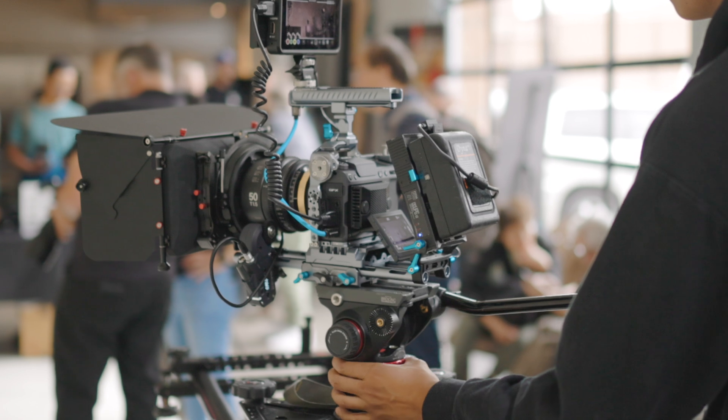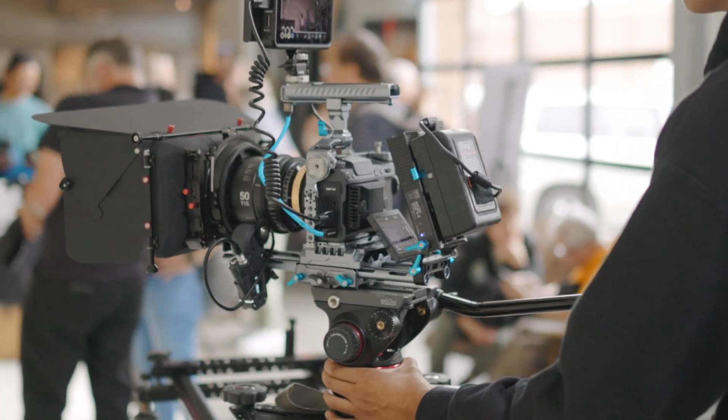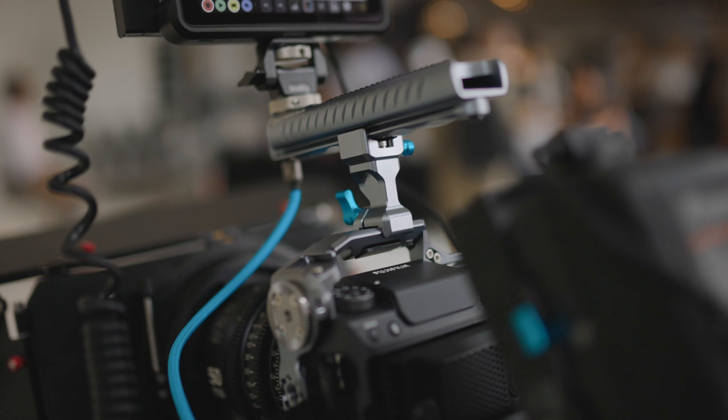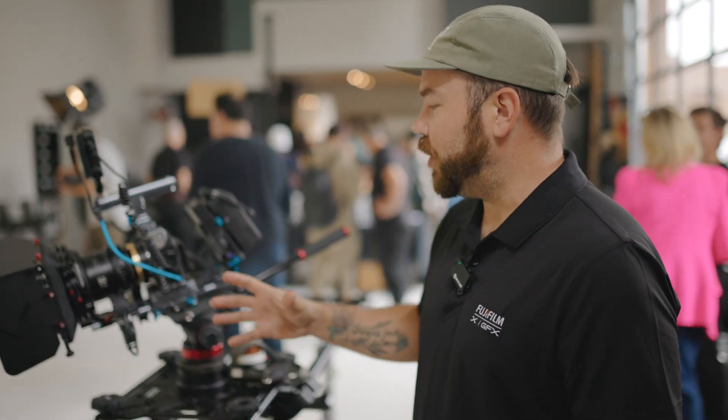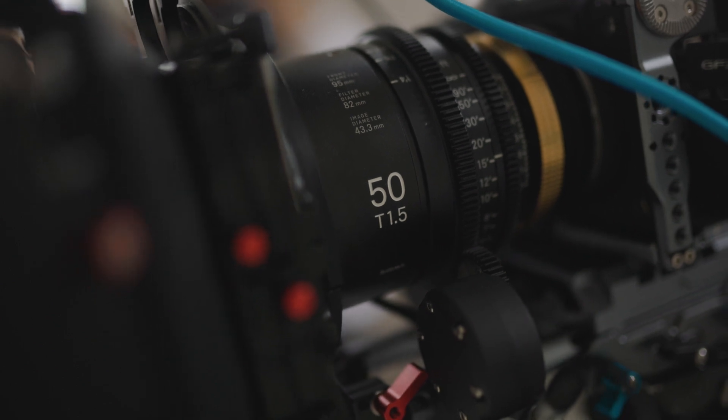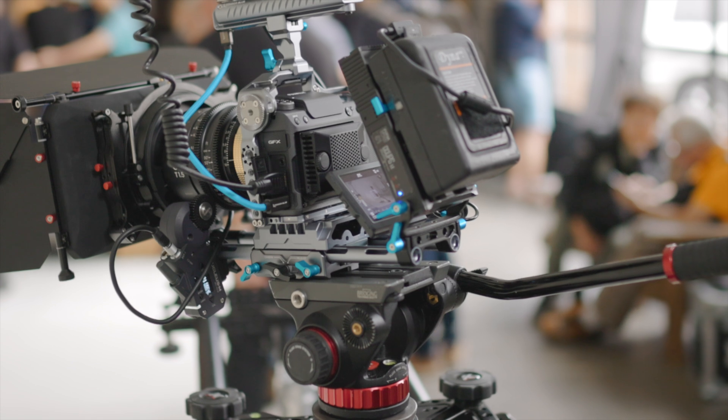This camera is traditionally going to be looked at for photography, but it really makes a big difference for cinema as well. In the cinema world, this is a large format camera with a large format sensor. Looking at things like 8K video, we have support for Premista lenses, anamorphic lenses, built-in de-squeeze — and you can really rig it out to create some amazing-looking content.